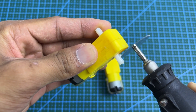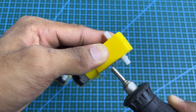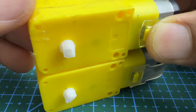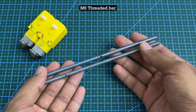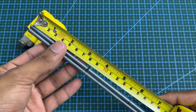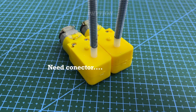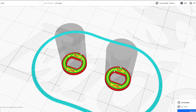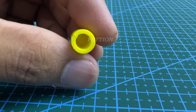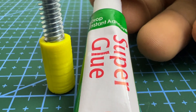Cut three quarters off each motor's output shaft. Make sure to align the motors when you paste them. Add some super glue for secure fixing.